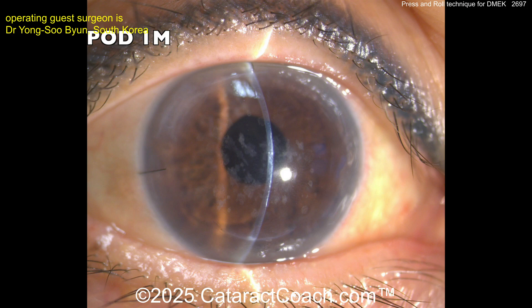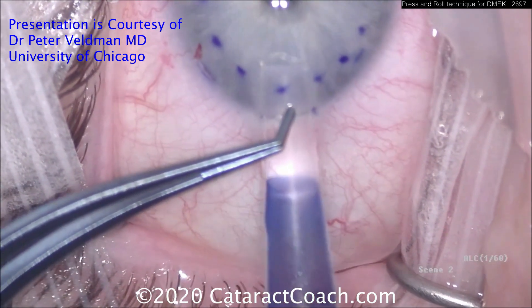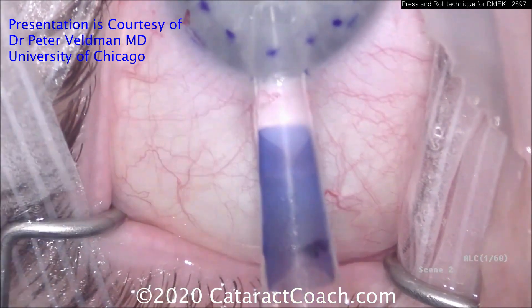Post-op day one looks great and post-op month one looks even better. For those learning DMEK, a previously made video (number 615) courtesy of Dr. Peter Veldman — a true expert — is referenced and replayed for further learning.